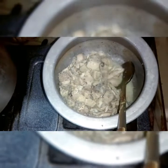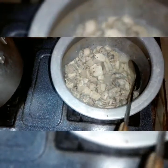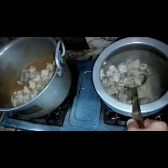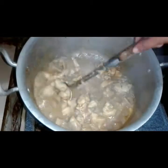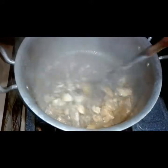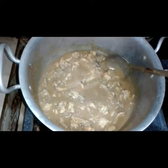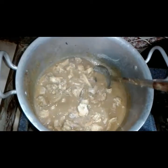Now we can see that our chicken is boiled and the water is dry. Now we will remove it into the gravy. Our chicken is transferred to the pot. Now we will cook it for 2 minutes, then we will cook it for another 4 minutes.